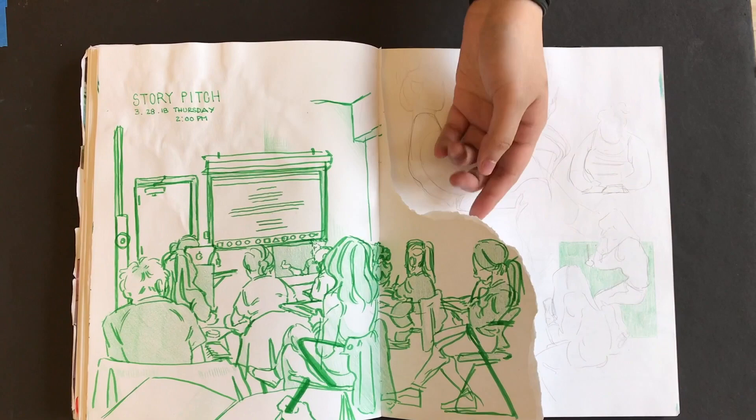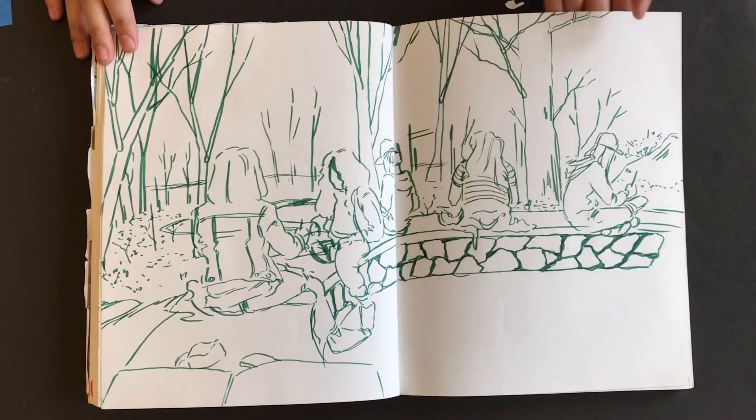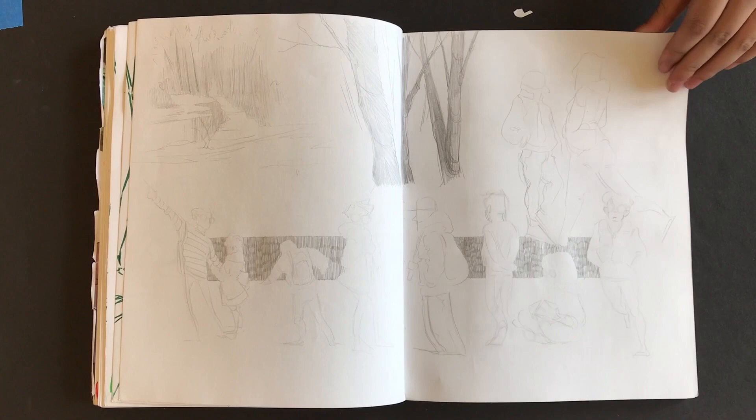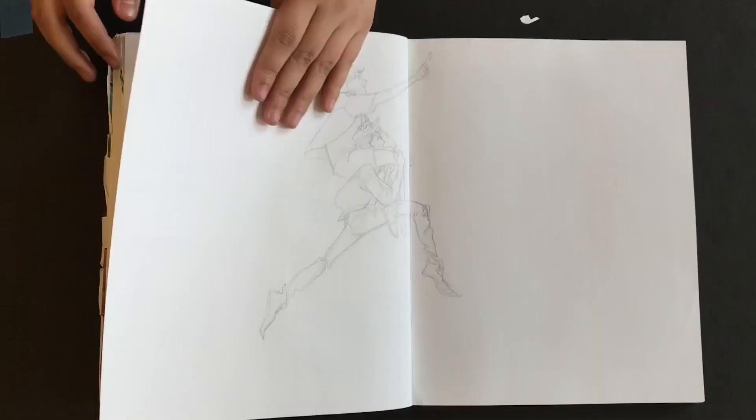Some of us went to the Botanical Garden because the school was giving free tickets, so I drew. It was so beautiful, except everything was dead outside of the greenhouse. And Jean accidentally dropped her phone into the pond, so we had to stand there trying to fish it out for an hour. It was really bad, but it was fun outside of all that. So that was the map from the ticket.